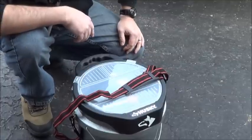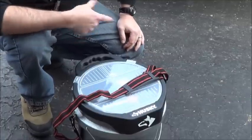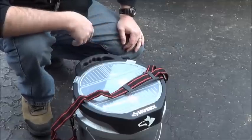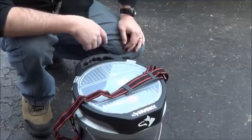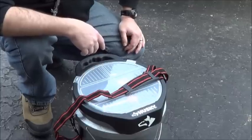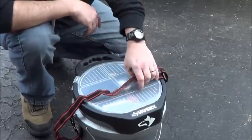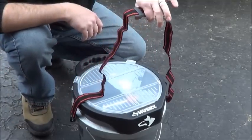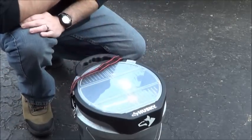Now you've got a watertight container which can serve as a stool, a toilet, a container — carry all your necessary gear, just enough to get the necessary things that you need. And you can throw it over your shoulder to make it that much easier to carry.